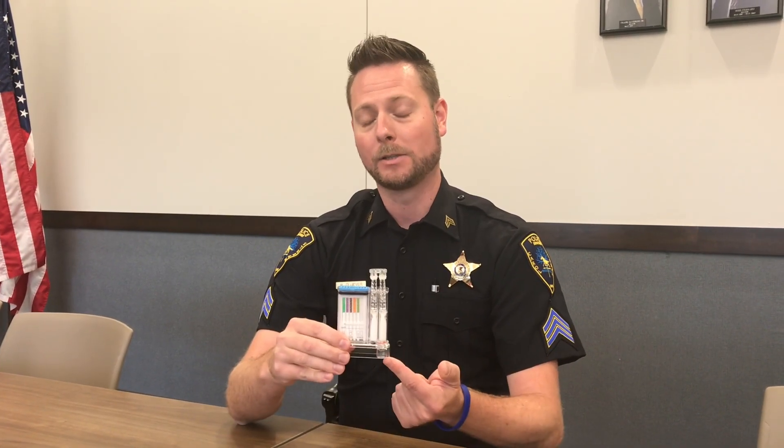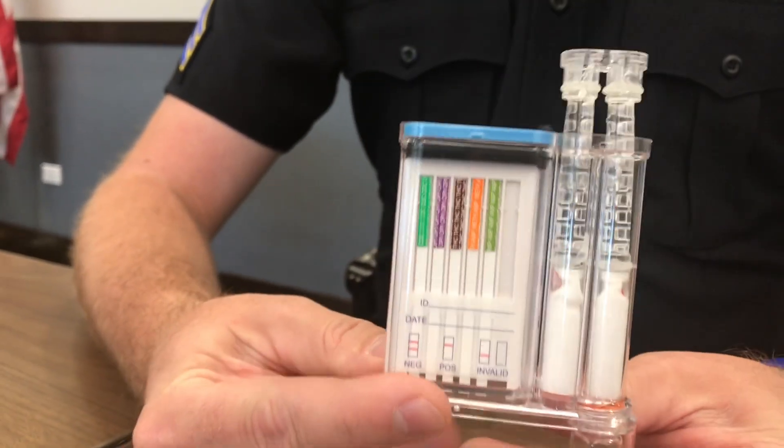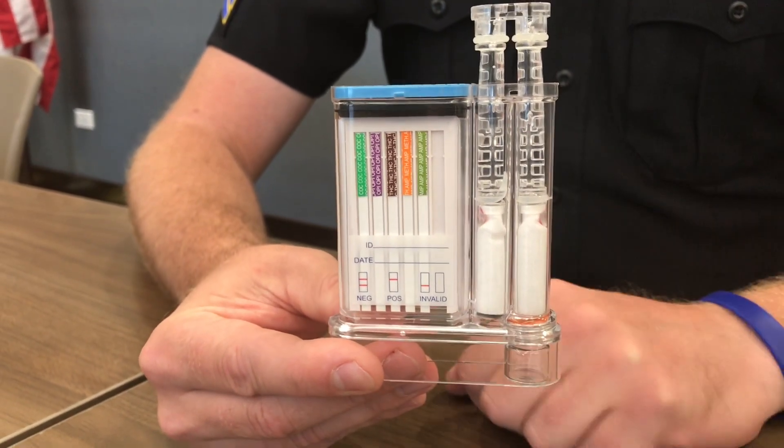This ampule on this side can be tested later at a lab. This testing on this side will give us immediate results within about five minutes of when we put the saliva in here. It's going to give us a positive or a negative.